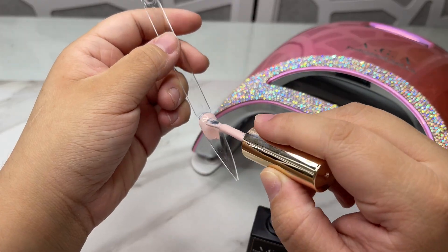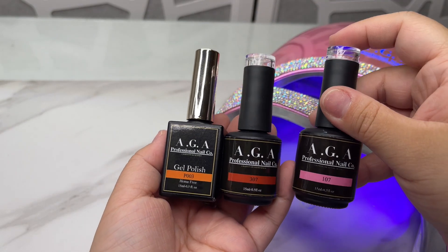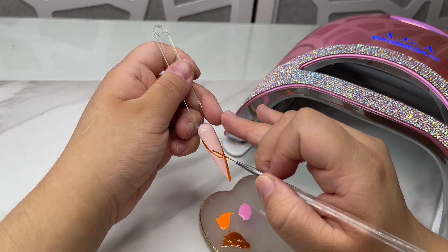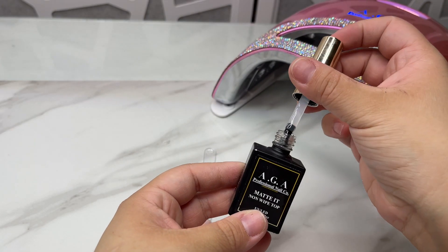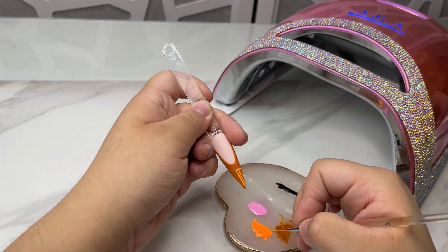Hi guys, today I'm going to be doing a super cute stitch design. We'll be going in with our gel color 307 and I'm just going to be creating a deep french and curing this, then applying matte top coat. Next I'm going to be going in with our gel color p003, this is an orange color, and curing that.